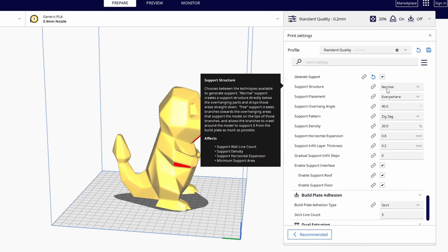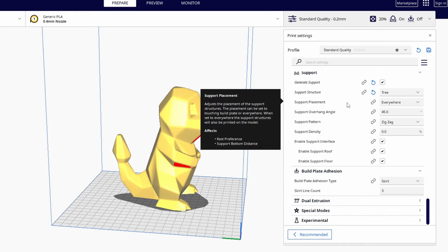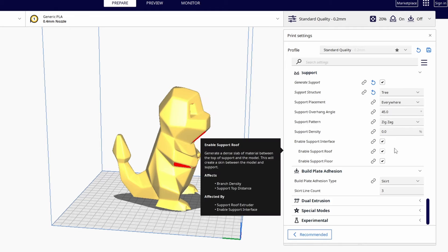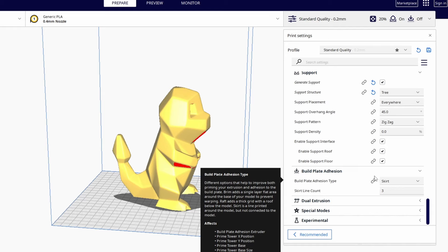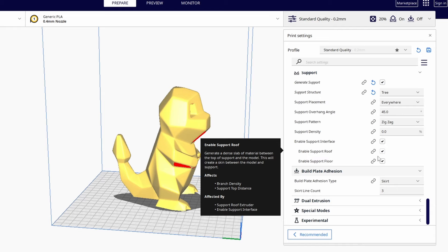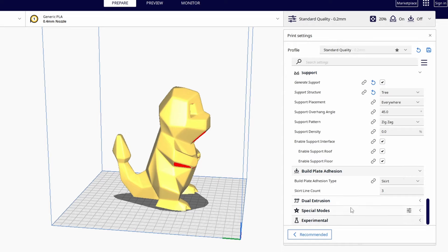For Support settings, the support structure I usually use is Tree Supports — they are finer and easier to remove. Support placement is set to Everywhere and the pattern is Zigzag. Everything else I leave as is. For Build Plate Adhesion, Skirt is selected — it's a thin line printed around the model without touching it. I have skirt line count set to three, but you can go for more or less.